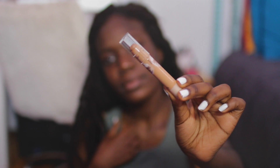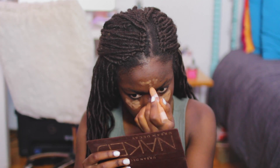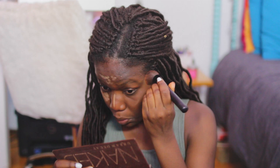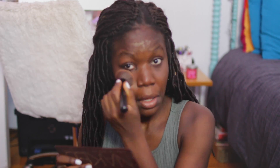Then I'm just putting on some concealer under my eyes and on my forehead, my nose, all of those spots. The concealer I'm using is Maybelline — I got it from a drugstore. It looks really light on camera, but I promise you in person it's not.